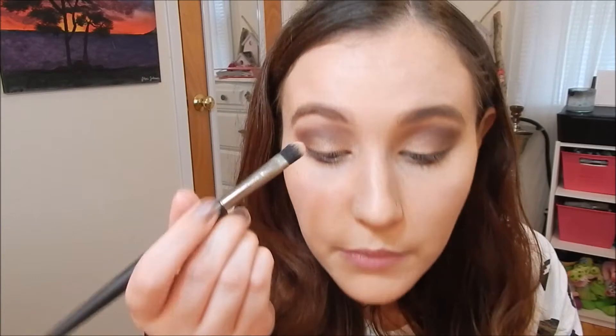So now I just want to take a flat shader brush and grab Luscious again and put it on my brow bone.